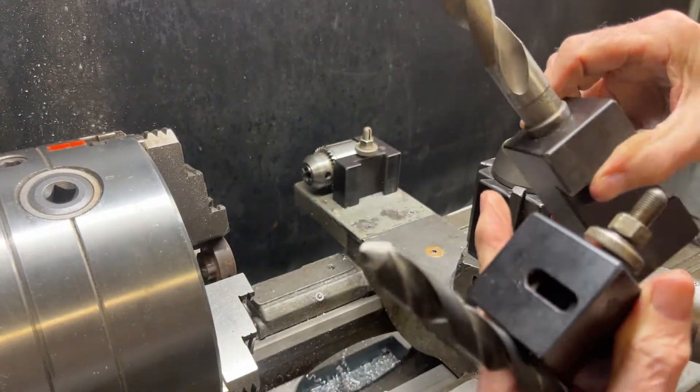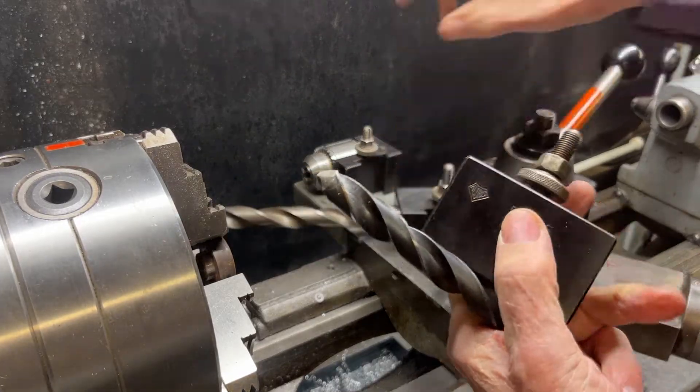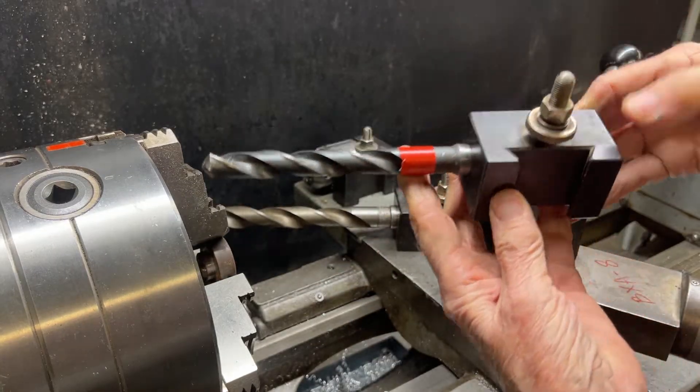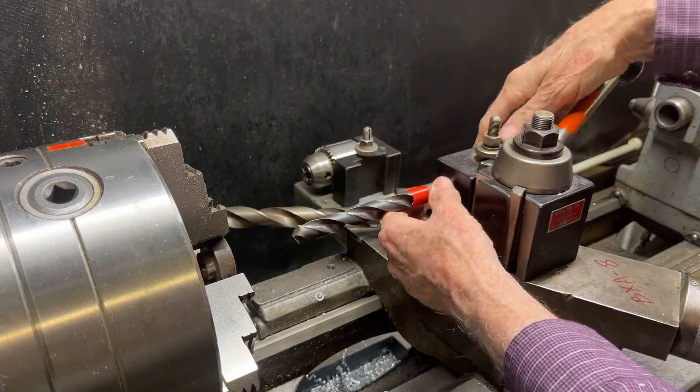This has a Morse taper hole of number three Morse taper. The smaller one is a number two, so we'll start by drilling five-eighths holes, and that is how it's held.